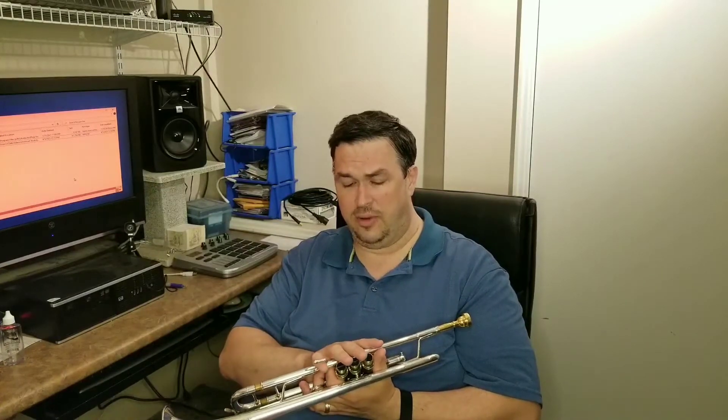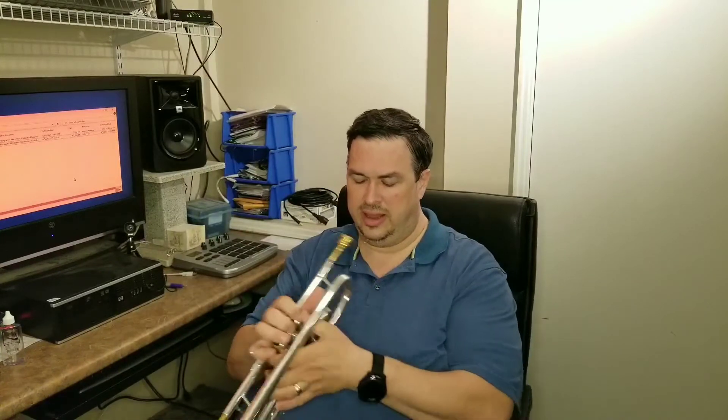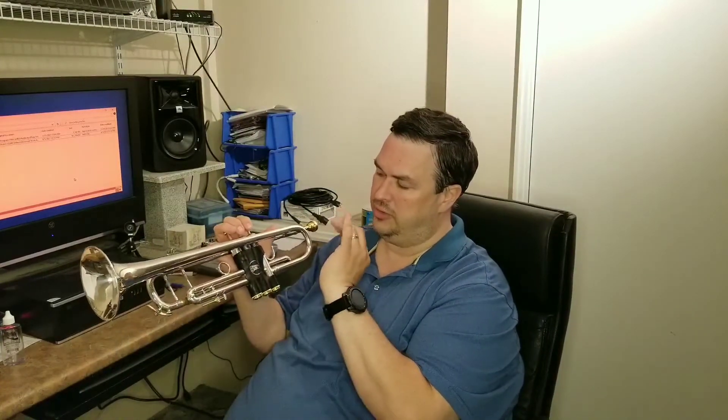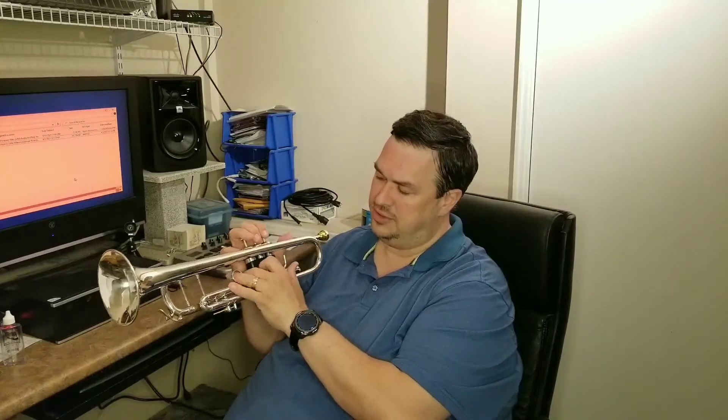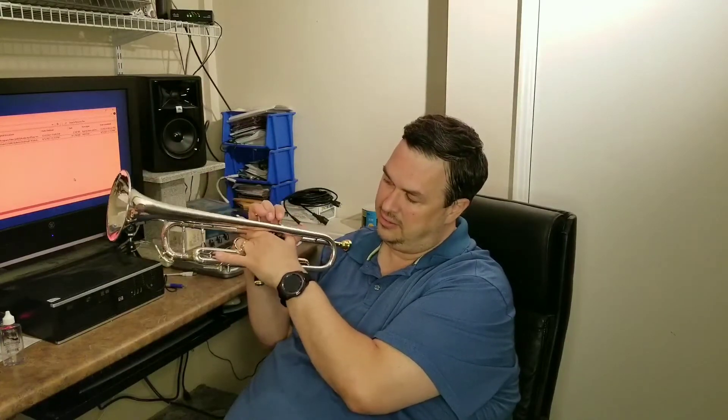You don't want to be swinging it around because you can get dents in the trumpet, which harms your instrument. Dents start to change the sound and you don't want that — you want to keep your instrument in great condition. I will do another video on how to take care of the trumpet. But again, make sure you have a firm grip: your third finger goes into the third slide ring and your pinky is extended.